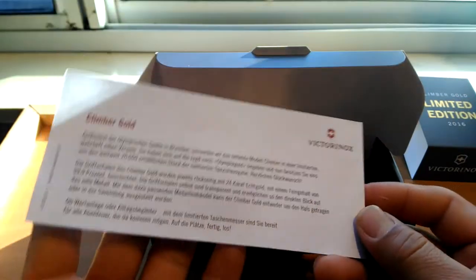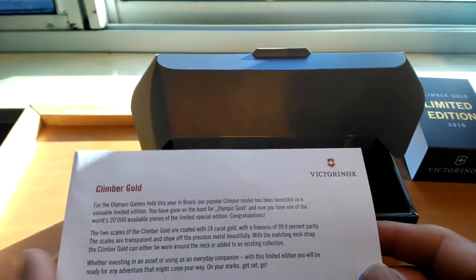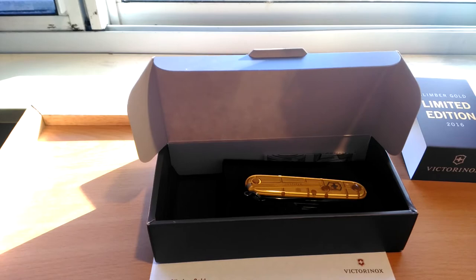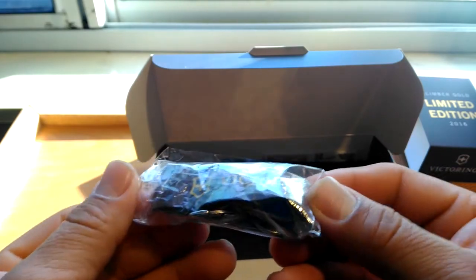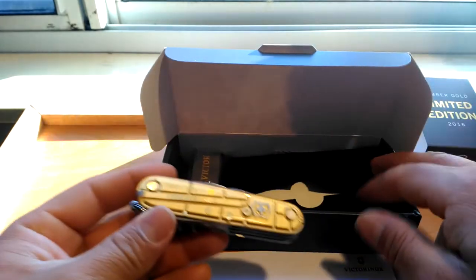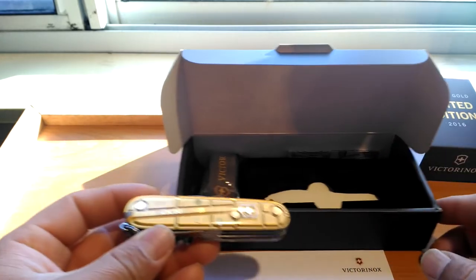We came to the English section, and there's another language — if I'm not mistaken, this is German. Let me know in the comments if I'm wrong. There's also an extra item in this little plastic bag — we're going to leave it there because we're probably never going to use it. And it came with this cover or sleeve for the knife.